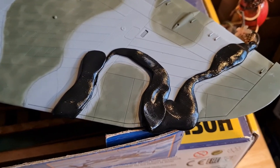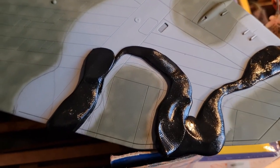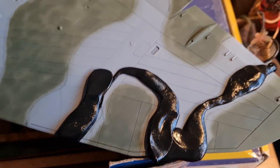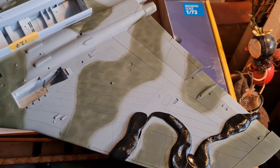You can see I'm just laying this here on the aircraft where those pencil lines are that I drew earlier, using that as my rough guide. I'll probably do this one wing at a time and see how we go.